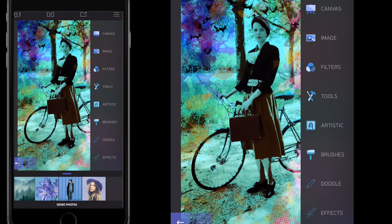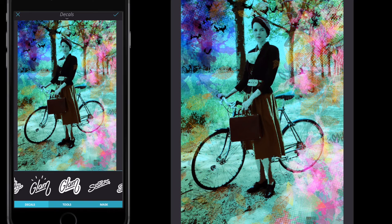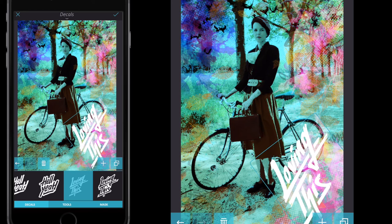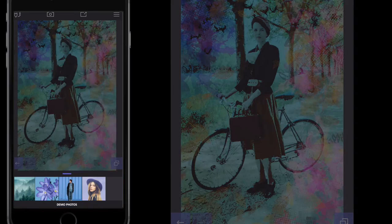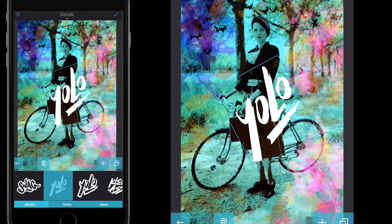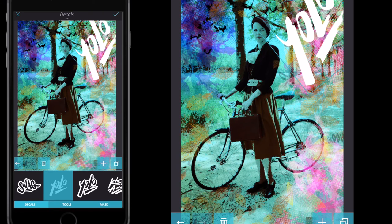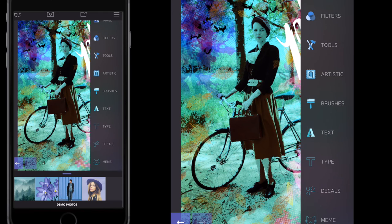That's my street art — select the tick button, close down the brushes, and go to text then decals. Scroll along and choose whatever matches your image. Because this is the YOLO bike lady tutorial that was requested, go to decals and choose YOLO. Position it where you want, rotate it, and pinch to increase or decrease the size. Then select the tick button.